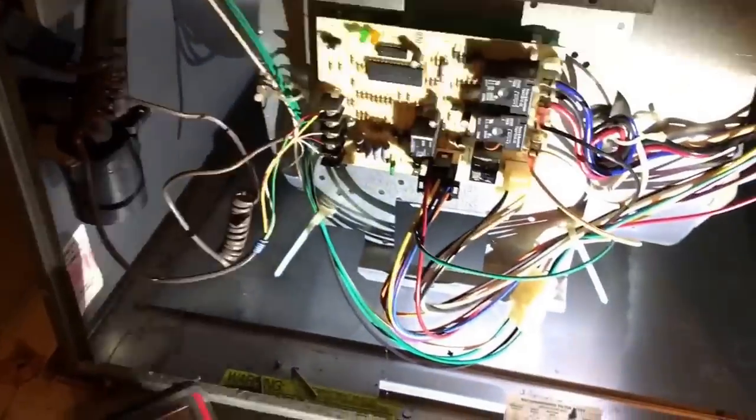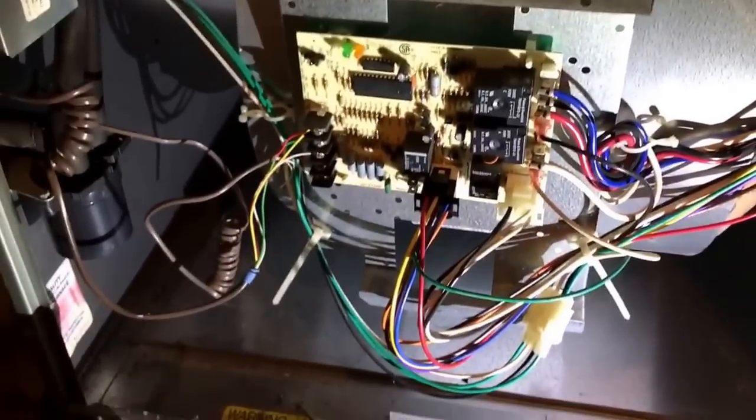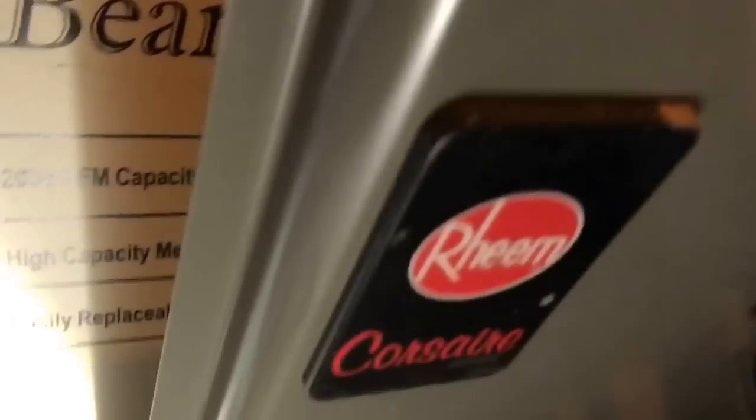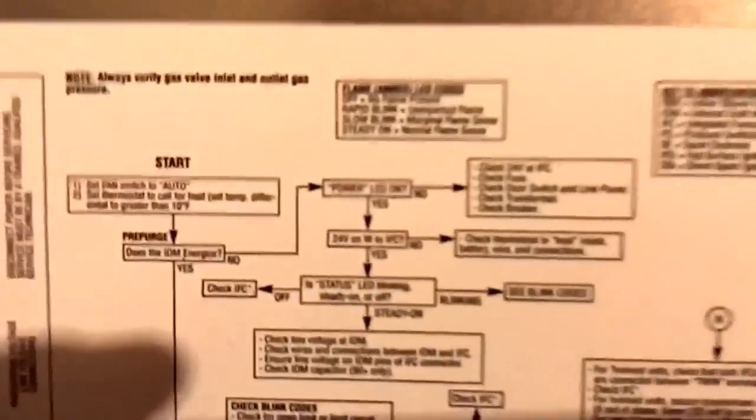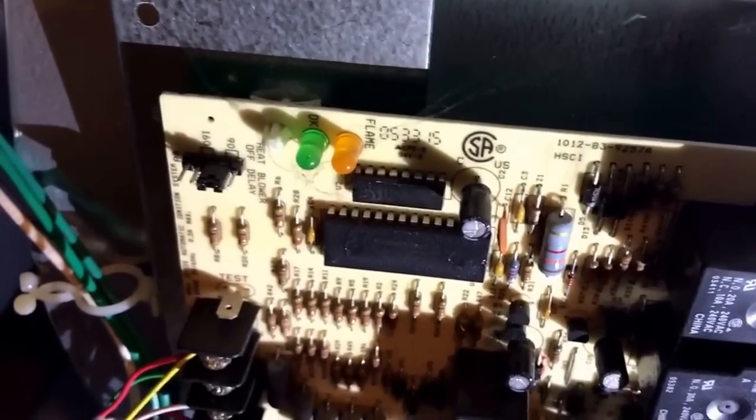Walking into the basement, almost at the furnace — you'll see I have it all taken apart, here's what we're looking at. I'm gonna turn my flashlight on so we can get a better look. Mine happens to be a Rheem, as you can see right there. This is the panel I was telling you about — it just screws on with those two screws. Turn it around and you'll see a diagram. I started at the top: does it start? Power LED — see that green and amber light? Neither one of those came on.